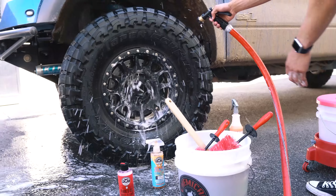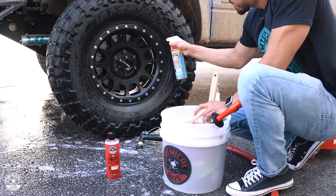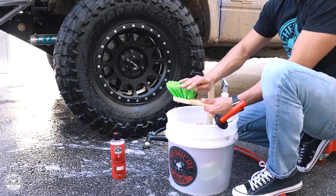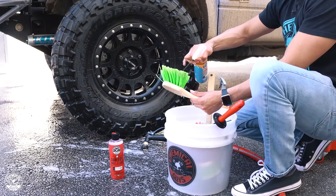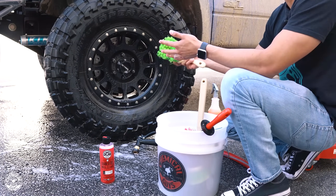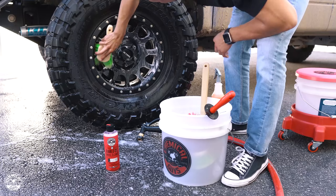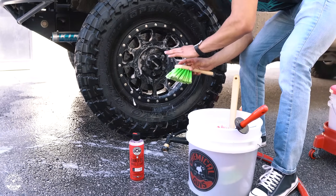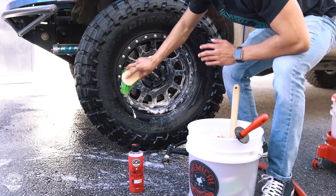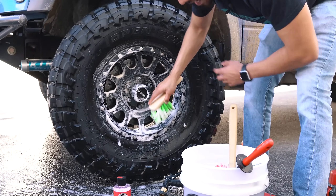Let me rinse it down so I can see where I'm at. I'll keep spraying the face of the wheel for more cleaning power. Now I'm going to get my green flag tip brush — this brush has flag tips so it's super soft and won't harm the face of the wheel. Here at Chemical Guys we make cleaning easy and fun, and we're doing this without a lot of cuts so you can see how long it actually takes to clean a wheel. Sticky Citrus Wheel Gel foams up very nicely — the more lubrication, the better.